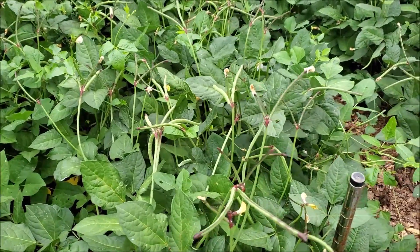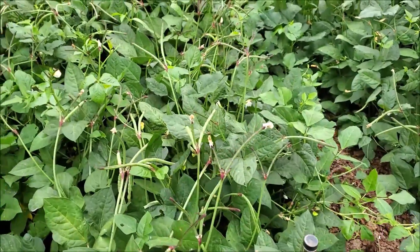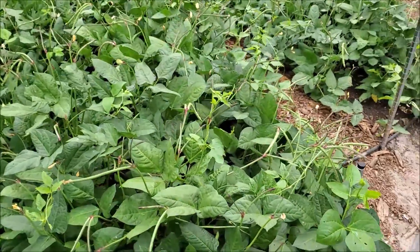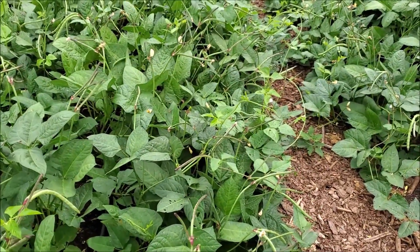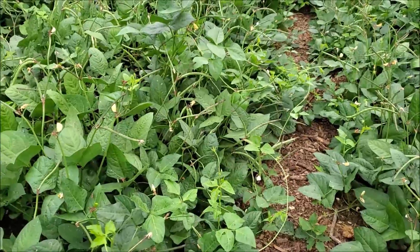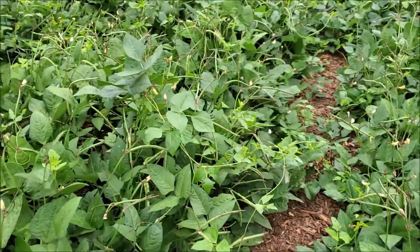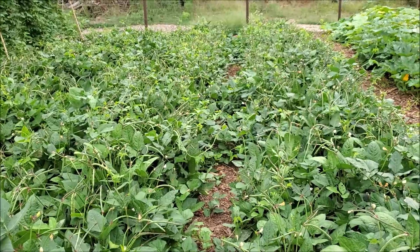These are maybe a couple weeks away from starting to harvest. If you want a crop to plant, it would be better if you had more than 60 days — it'd give you a lot longer harvest, because these will harvest for probably three weeks to a month after you start. If you had 90 days, that'd be fantastic, which we have plenty of time for this crop to finish out and harvest quite a few bushels off these few rows.